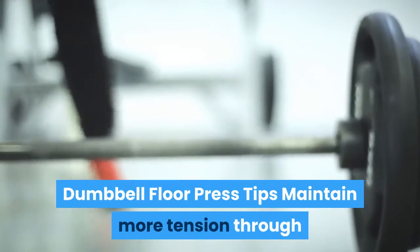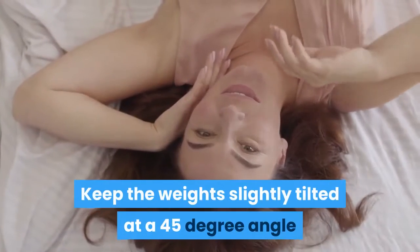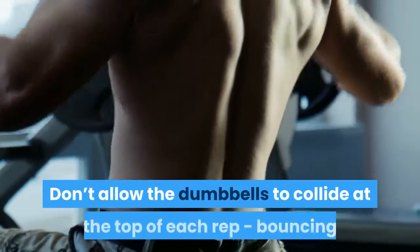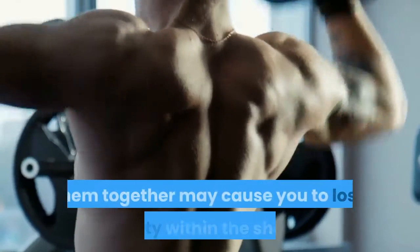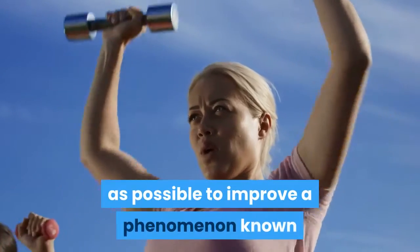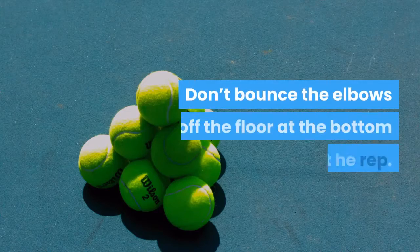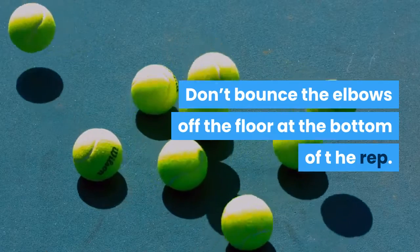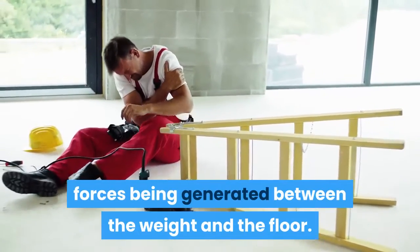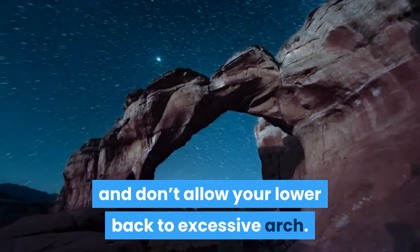Dumbbell Floor Press Tips. Maintain more tension through the pecs by not locking out the elbows entirely. Keep the weights slightly tilted at a 45-degree angle to keep the elbows in a neutral position. Don't allow the dumbbells to collide at the top of each rep, as bouncing them together may cause you to lose stability within the shoulder. Squeeze the dumbbells as tight as possible to improve irradiation, which promotes greater shoulder stability. Don't bounce the elbows off the floor at the bottom of the rep, as this may result in injury from compressive forces. Ensure you maintain tension in your abs and don't allow your lower back to excessively arch.